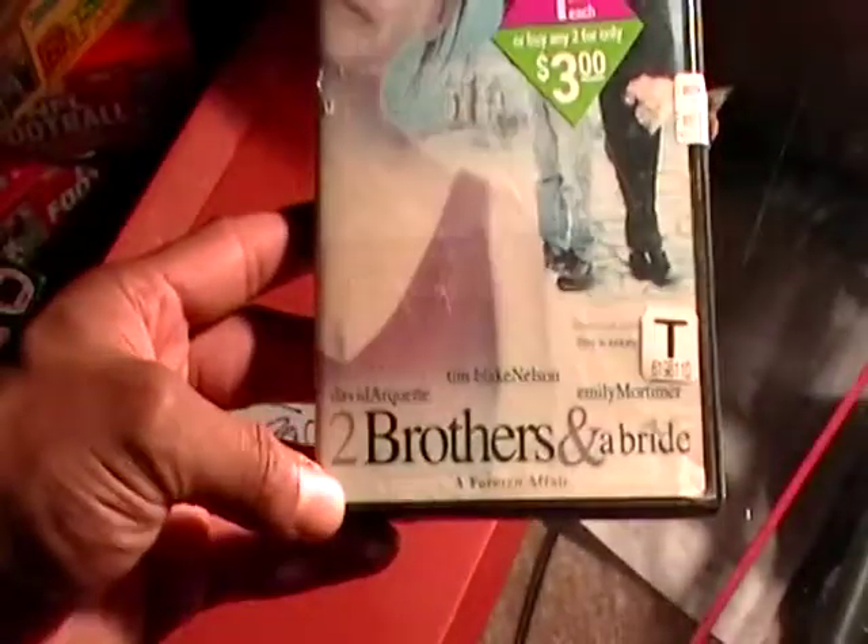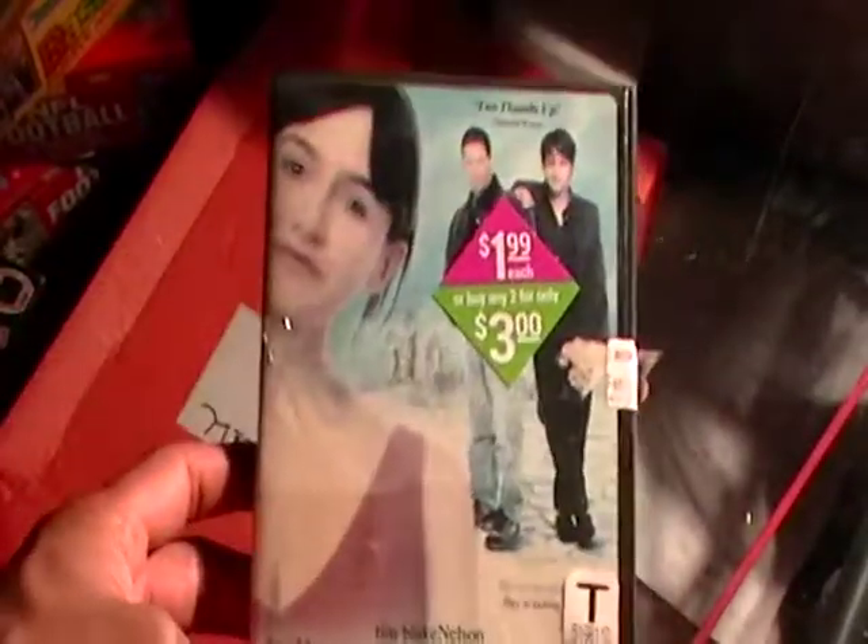Anyway, this is Two Brothers and a Bride, and I'll see you in the next review.